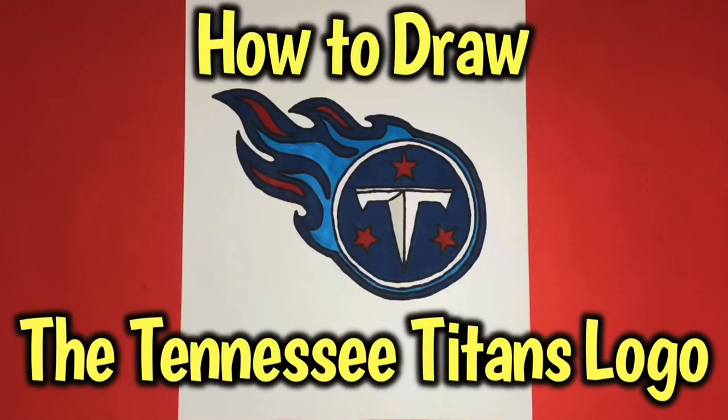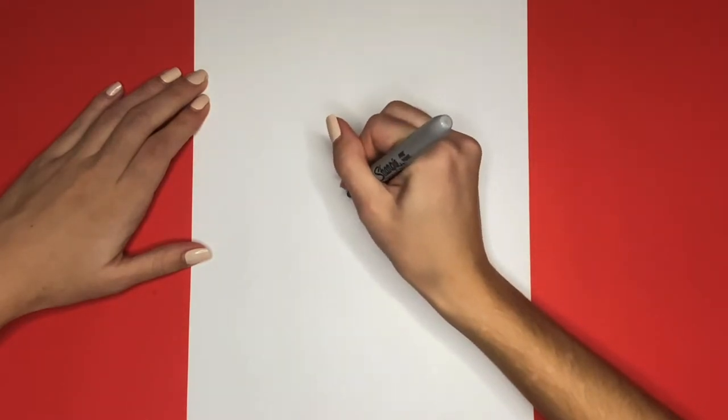How to draw the Tennessee Titans logo. We are going to start by drawing a circle on the right side of our page.